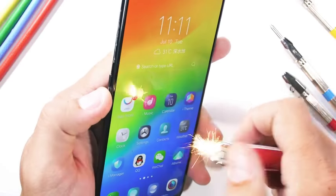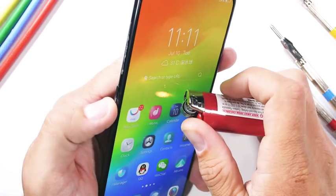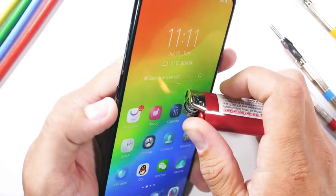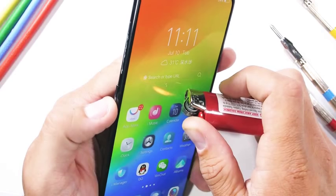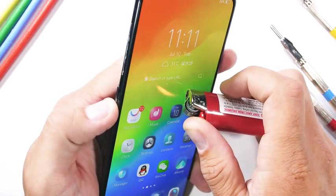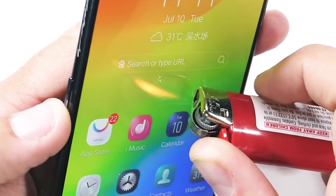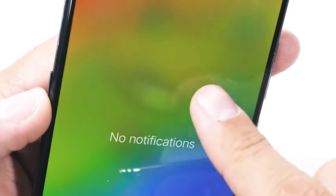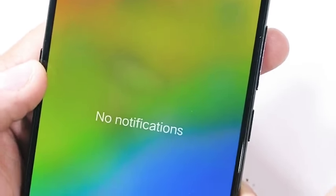And now for the burn test. This wall-to-wall 6.6-inch AMOLED display lasted quite a while. My burn test is basically a mandatory yet semi-pointless stepping stone to get to the next event, kind of like what algebra is to graduation. The Nex lasted an impressive 16 seconds under the heat from my lighter, which coincidentally is about how long I lasted in math class.